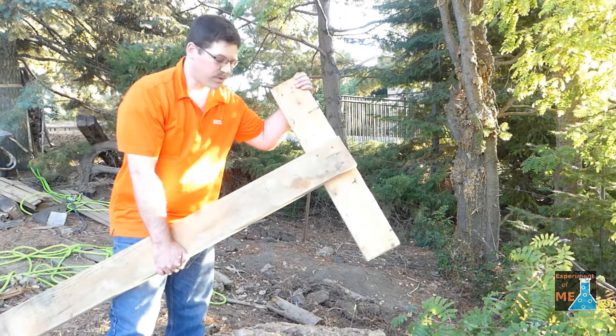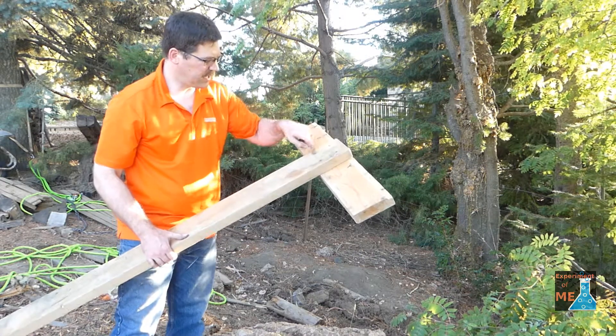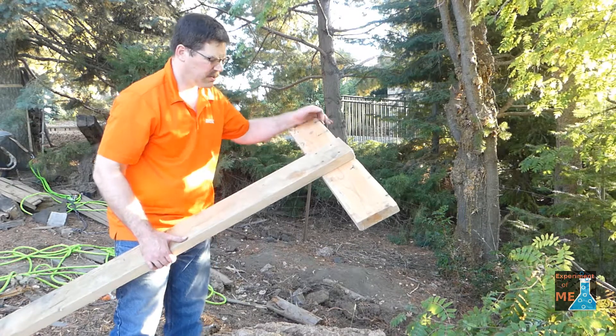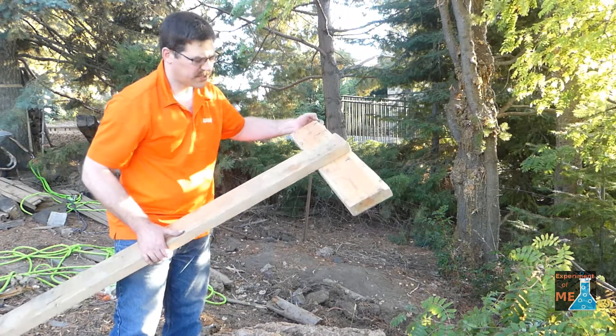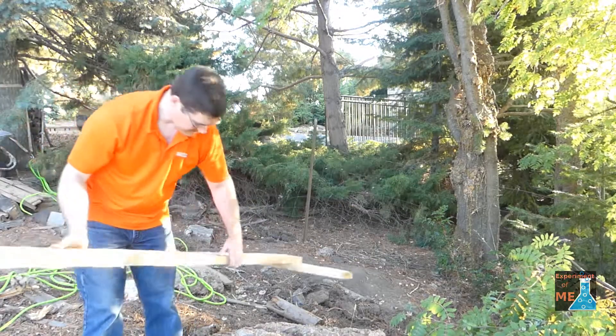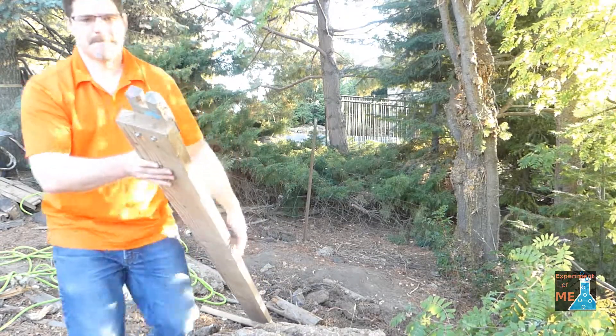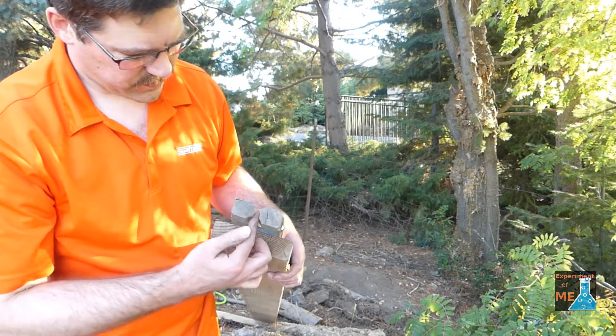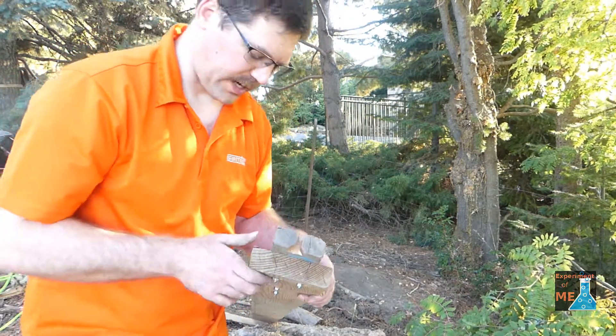I gotta tell you, this thing works great. Lesson learned: I would use bigger bolts for the bottom — this started to twist because I used just deck screws. And using this oak to hold the chain, that worked great.